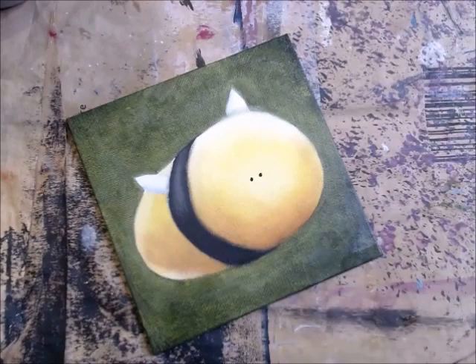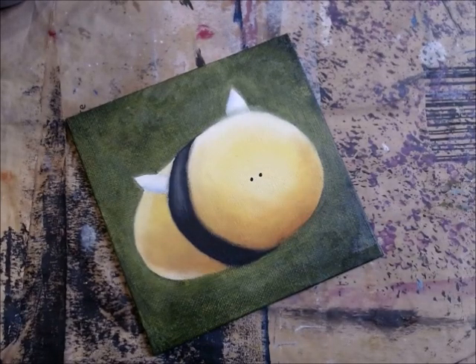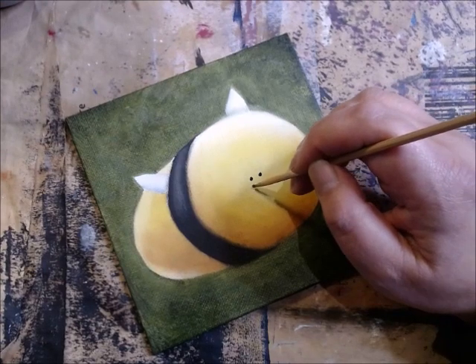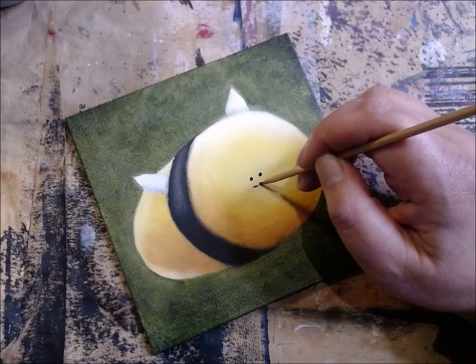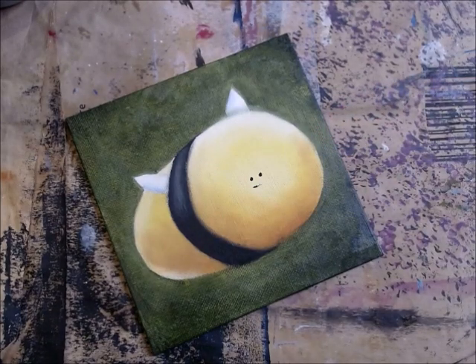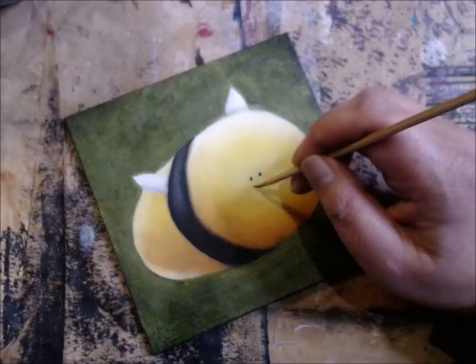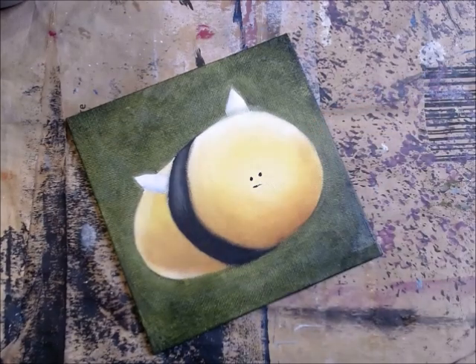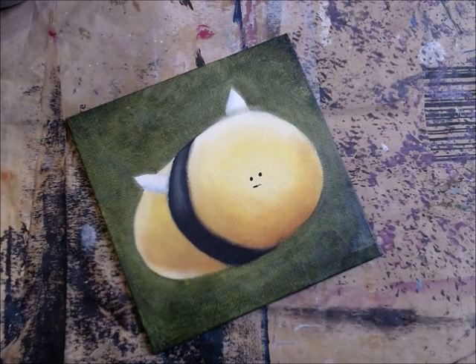The eyes are always the most expressive when it comes to faces, so be careful with them. And of course the mouth can also be... is it happy? Is it sad? Or is it just caught in the act - like this one is going to be caught in the act.